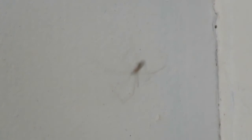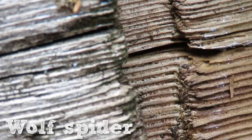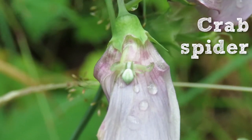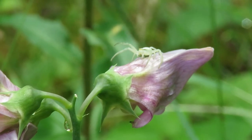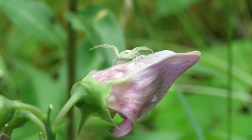Not all spiders catch their prey in webs. Some, like this wolf spider, are active hunters that pounce on their prey as they encounter it and sometimes even chase it for short distances. Crab spiders are ambush predators — they sit and wait for their prey to come close enough for them to grab it with their two front pairs of legs, which they hold out ready and which makes them look a bit like a crab.